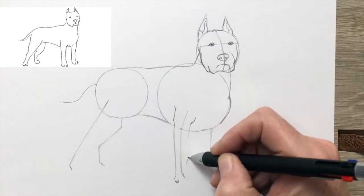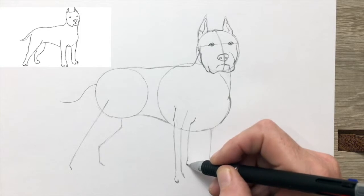Now the first foreleg, the one nearest to us.